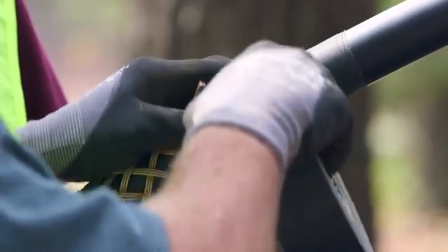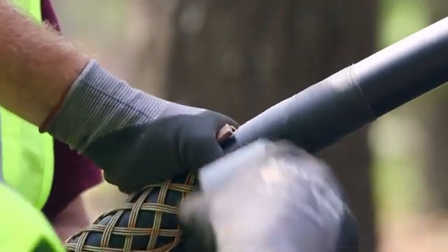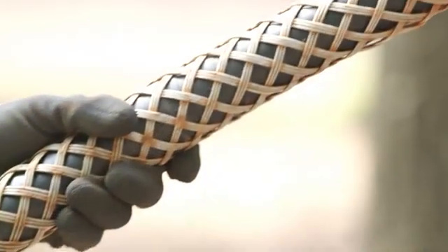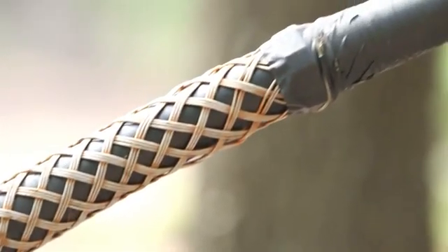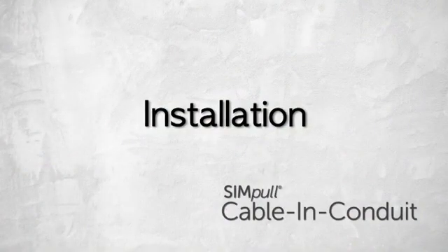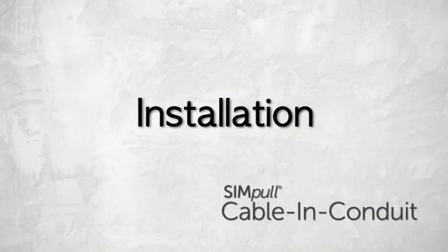Apply tape from the surface of the duct up onto the end of the pulling head about two inches. The operator should not extend the tape on the pulling head more than two inches, as doing so can restrict the pulling head's compressive potential and can greatly limit the allowable pulling tensions on the cable. Once the cable has been prepped, there are several applications by which the contractor can install Simple Cable and Conduit.